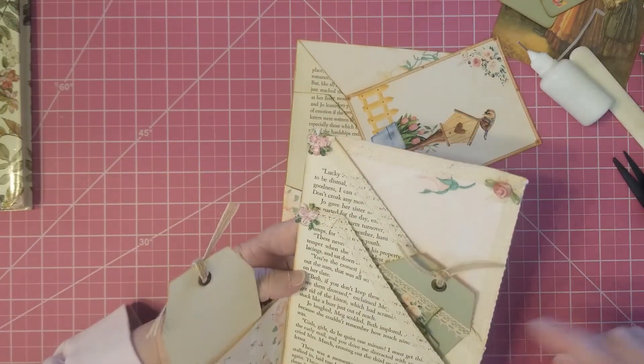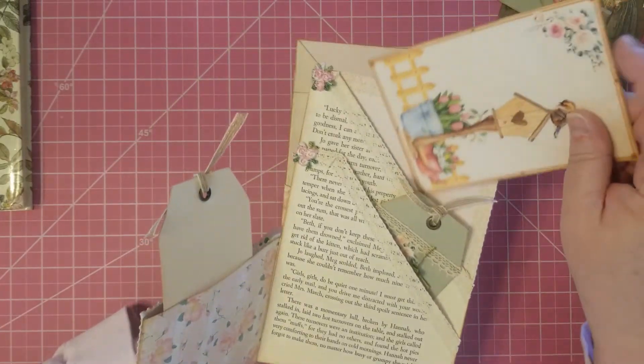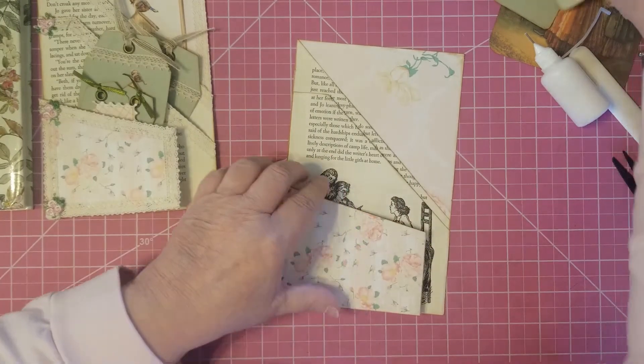I put lace there down to there, just because I think it's pretty. But you don't have to do that — you can just leave it like this. It's pretty like this.